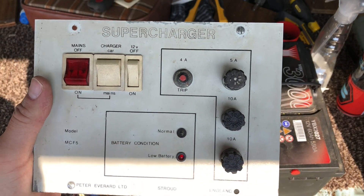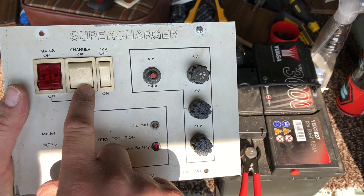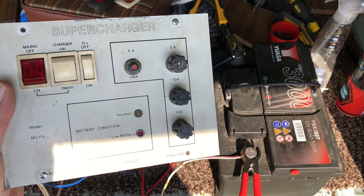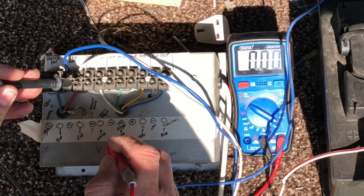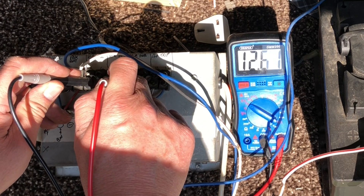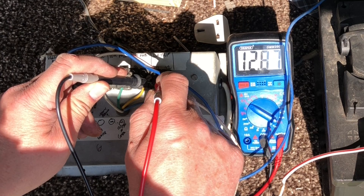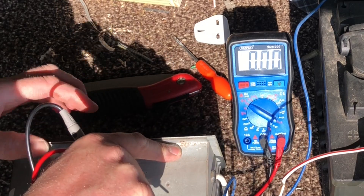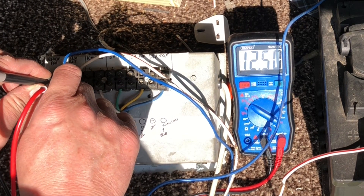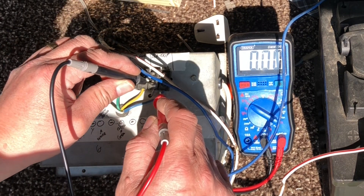Let's run through a scenario: mains off, the bottom switch would indicate charging the auxiliary battery from mains rather than the car battery, and 12-volt is on. Probing the output terminals gives 12.9 volts across all four pairs. If I switch the 12-volt off on the front, the battery connection still shows 12.9 volts but all the output terminals go dead. That confirms the 12-volt switch simply isolates those output terminals.